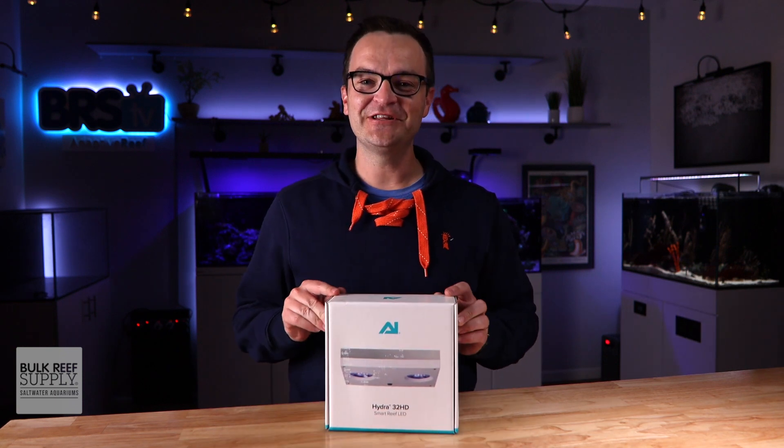A big hello to all of my fellow and future hobbyists out there. My name is Matthew. I am your BRS beginner guru. All we're going to do right here, right now, is answer your top five questions all about the AI Hydra 32s.